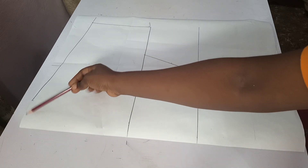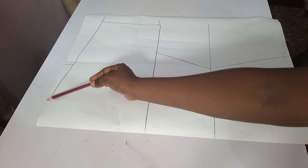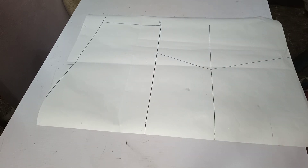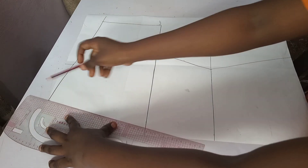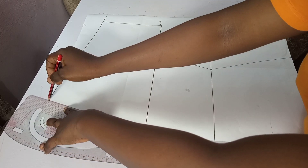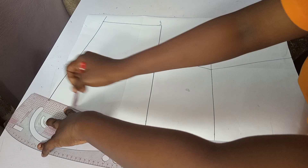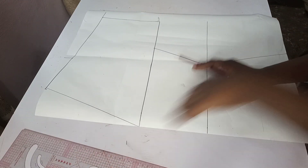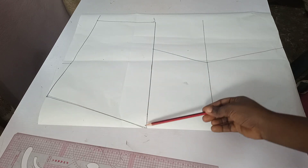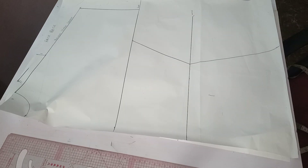Now for the neck depth of this kimono, I'll be connecting from the neck width down to the bust line. Let me connect — this is how it is. From this point of the neck width, I'll connect to this point. I connected from the 3-inch neck width down to the bust point. The next thing I'll be doing is cutting out the back block first.